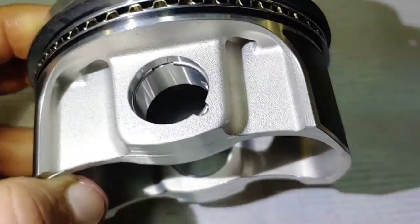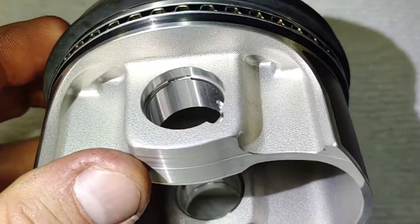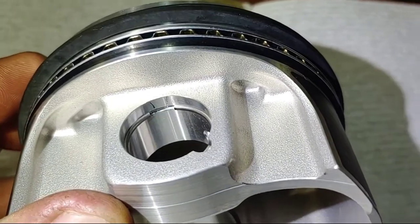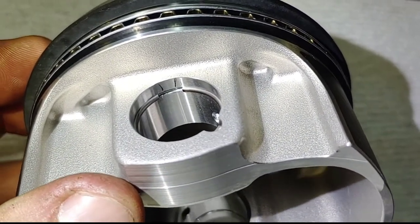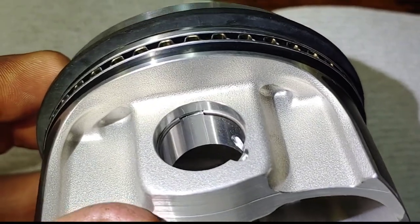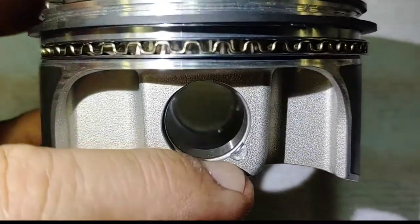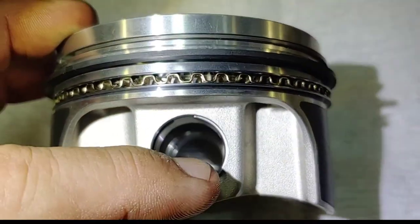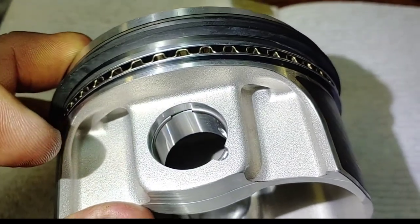Wrist pin clips. Whenever I install a wrist pin clip, especially this style wrist pin clip, the end gap of the clip should be either at 12 o'clock at the top or 6 o'clock at the bottom. You don't ever want to have it at 3 o'clock or 9 o'clock. The gap should always be up or down.